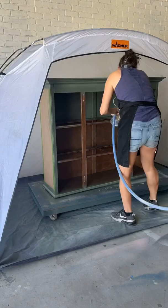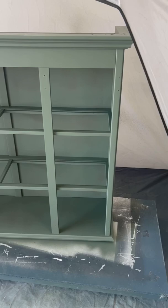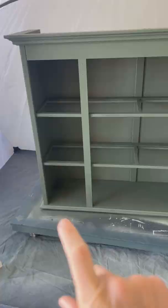There are so many nooks and crannies in this piece, but with three coats we were able to make sure it was entirely covered. This is what it looked like after just one coat.